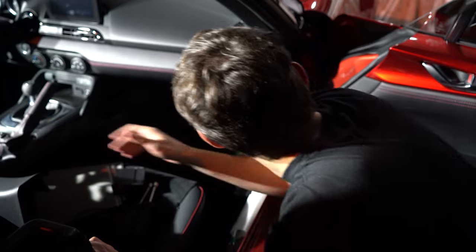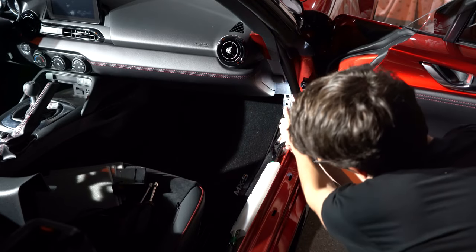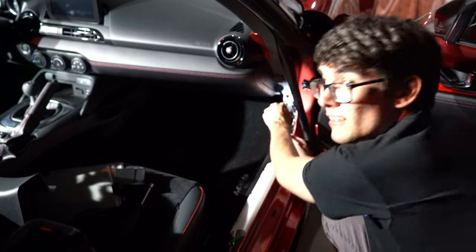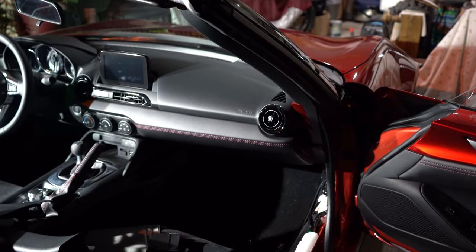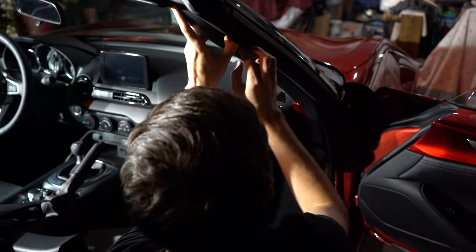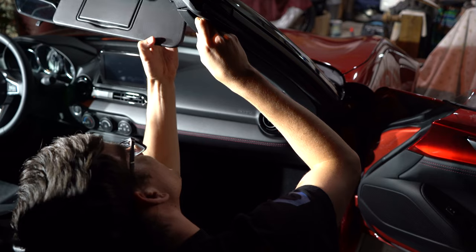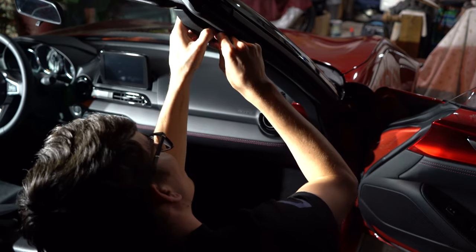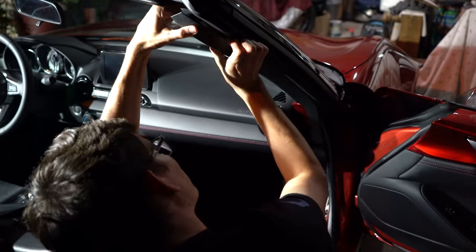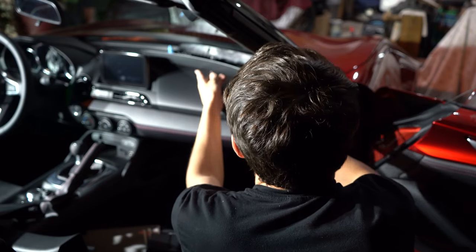There's a 10mm bolt right here under the door sill area. Now remove the A-pillar trim - grab from this side and pull. There's actually a wire in here for your tweeter, so leave that up there and be careful.